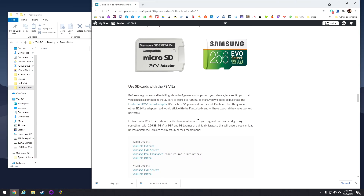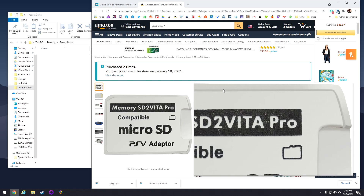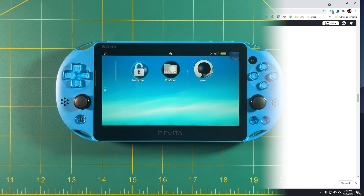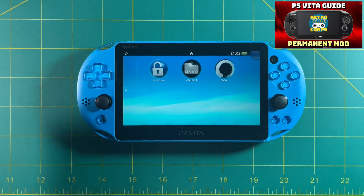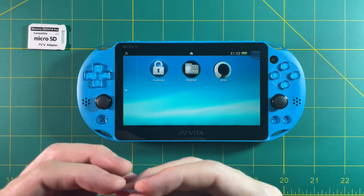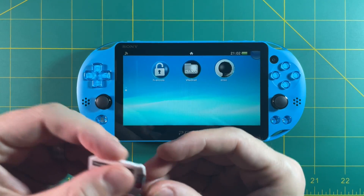If you go to the site linked in the video description below, I'll have a link to this micro SD adapter. This thing only costs six dollars on Amazon, so it's super affordable and totally worth it. You're also going to want to get an SD card, and I have links to those on my website as well. Here we are with the PS Vita that I permanently modded in the previous video. If you haven't watched that video yet, you're going to need to mod your PS Vita. After that, all you need to do is grab an SD card and get the micro SD adapter. I'm going to use a 128 gig card today.